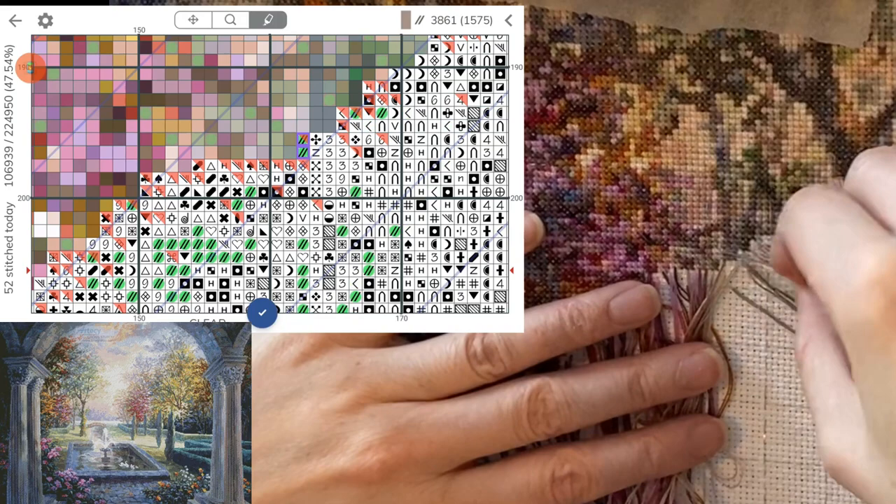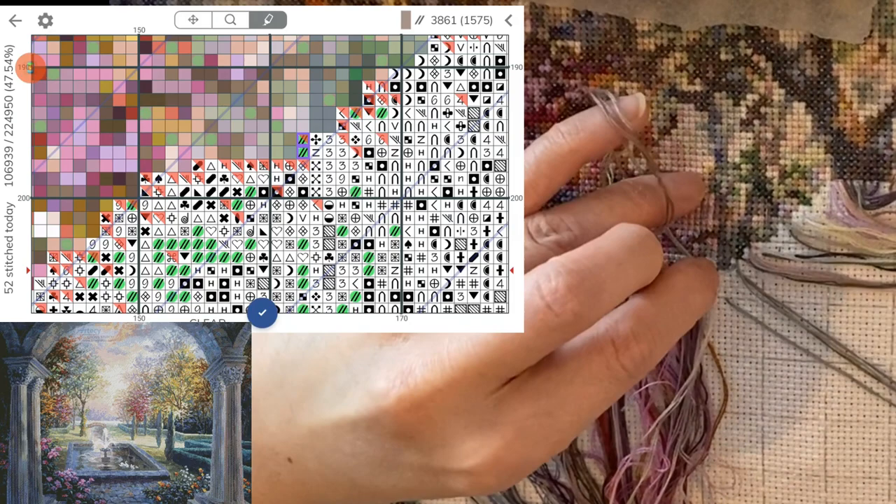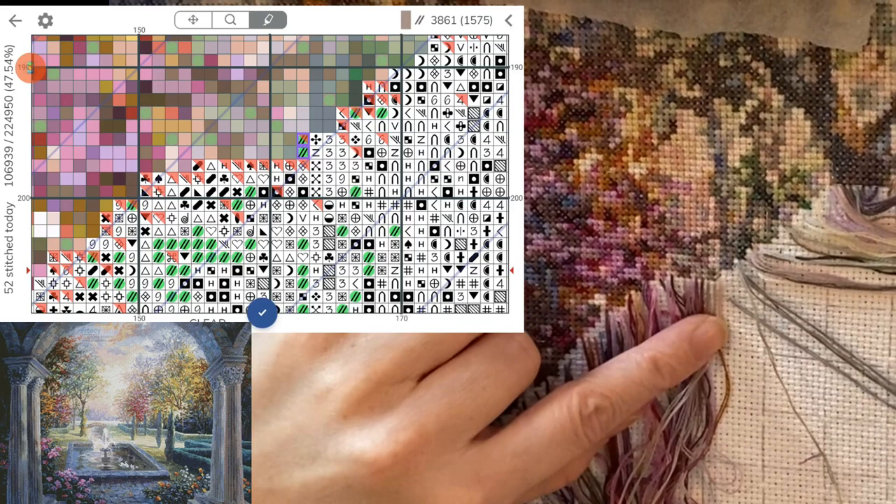A lot of these double forward slash stitches — oh, this is an area on the chart that's like trees in bloom. That's why there's so much confetti, but it looks quite nice when it's done, I think. Very pretty.